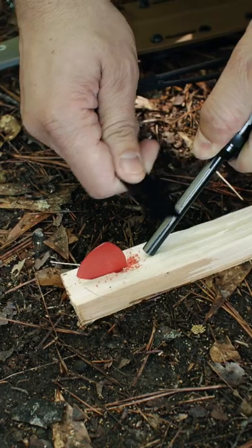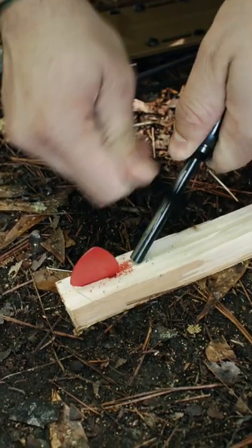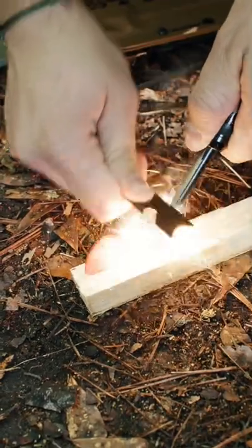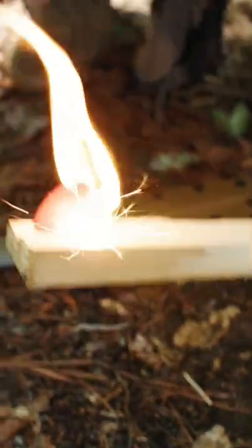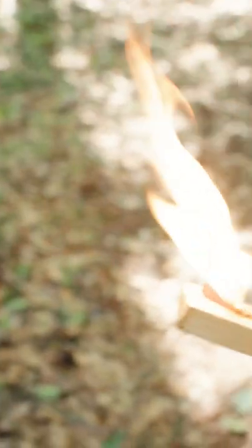Now we're going to strike our ferro rod onto this dust. Because the guitar pick is made of celluloid, it's highly flammable and you can use it in a survival situation.